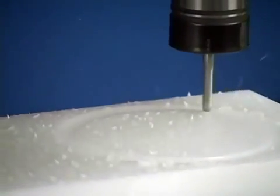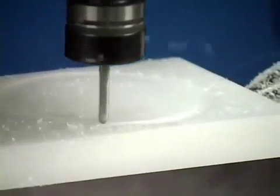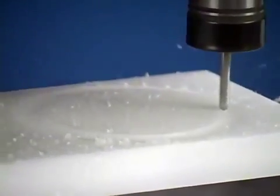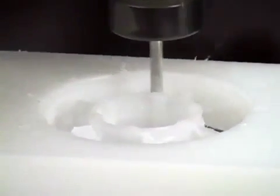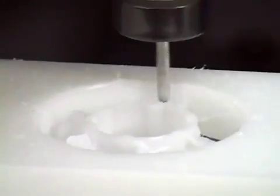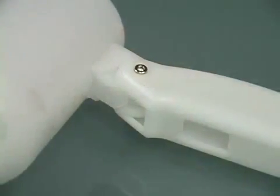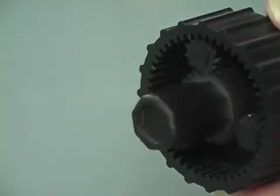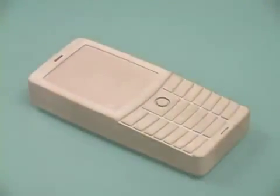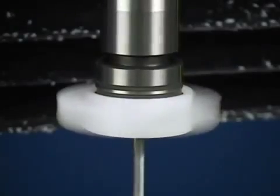Starting with a solid object and removing unwanted material, SRP has several advantages over traditional additive rapid prototyping, or 3D printing. SRP devices cost significantly less, while producing prototypes with greater precision and better surface finish. Roland SRP technology gives you the ability to use a wide variety of real-world materials that are not proprietary, allowing you to create a model with physical properties that are virtually identical to production parts. It also provides you with a functional prototype.